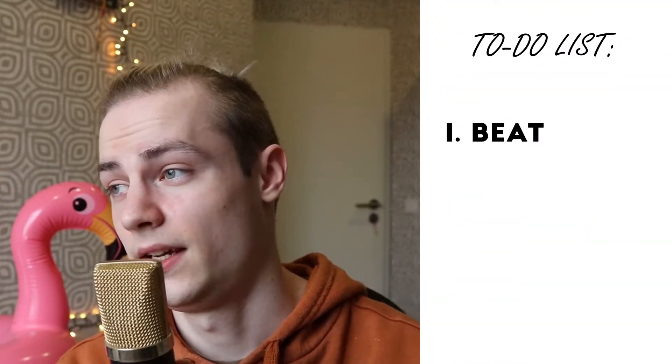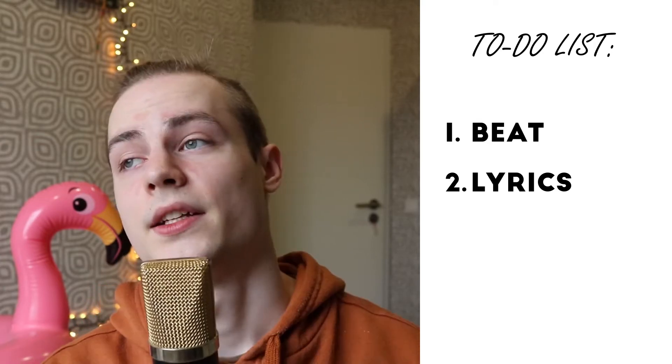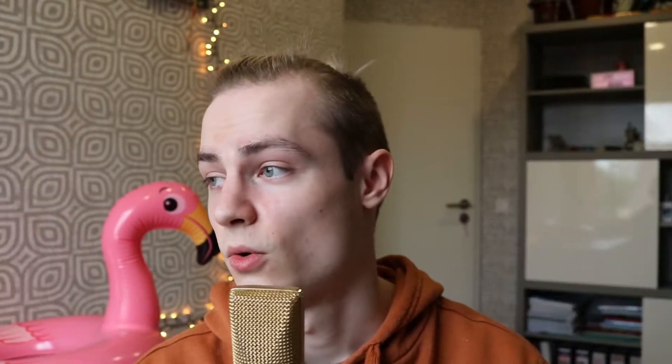I decided to ask the followers on my Instagram account, which you can find down there, for a little bit of help. I told them to tell me the funniest word they know. I only have about 180 followers, but I still got nine responses, which should be enough to make this a fun little challenge. I hope you have a lot of fun watching me suffer. Anyway, let's get started.